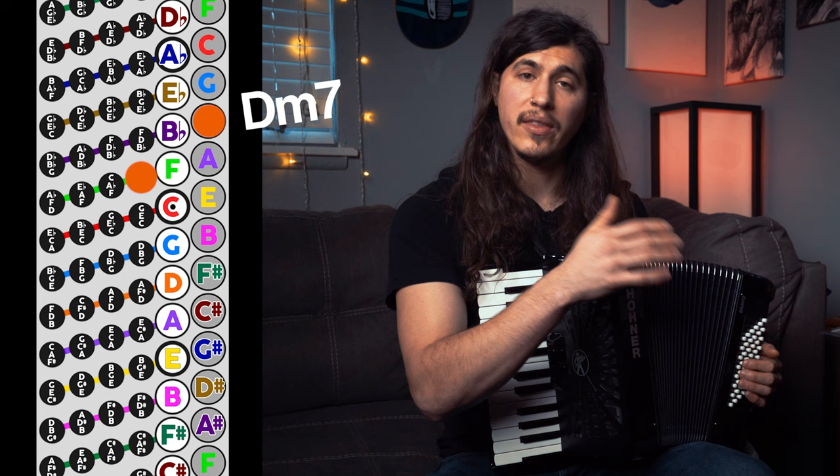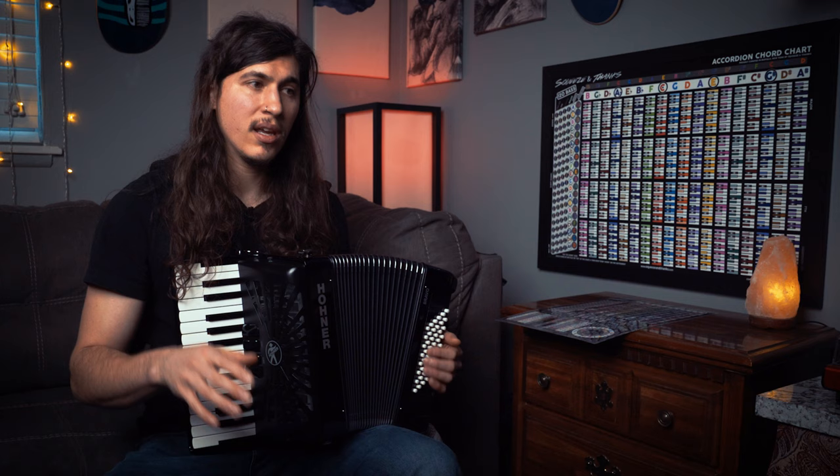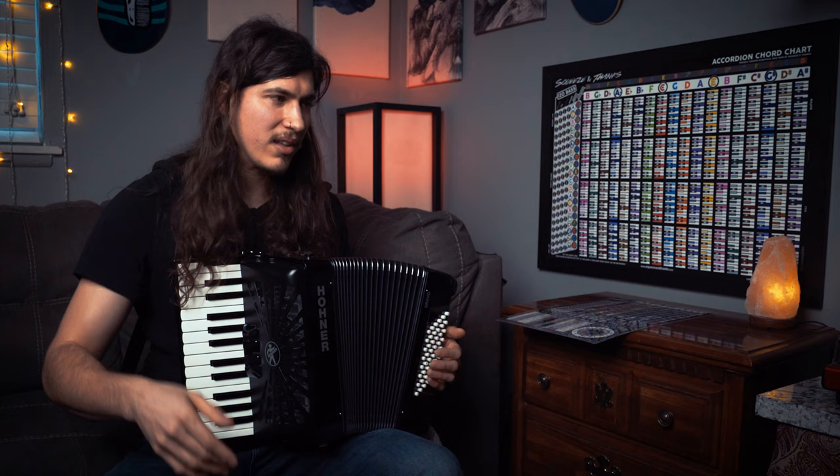Everything is right there, and if you're playing a certain song, it's all within the pocket. This helps when you're standing and performing — you don't have to do those big jumps that require you to leap four or five buttons. It just makes standing and playing so much easier.